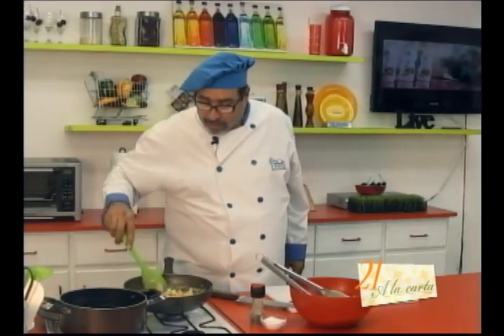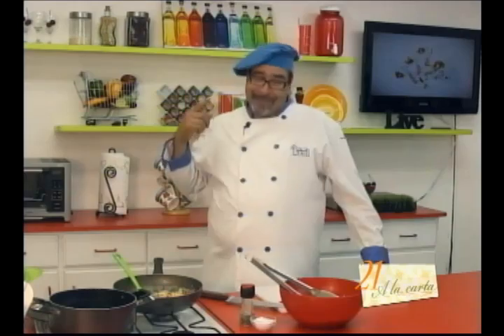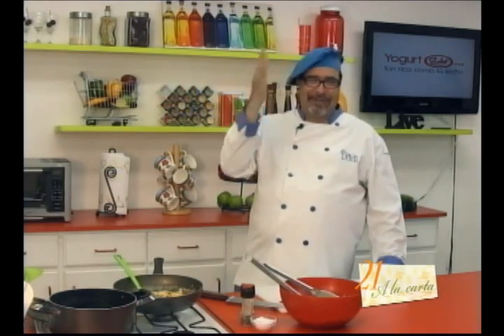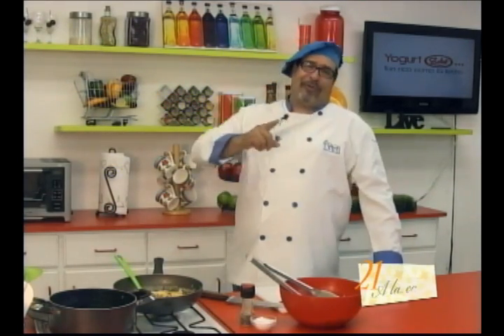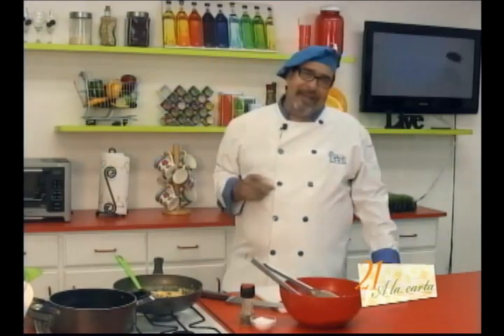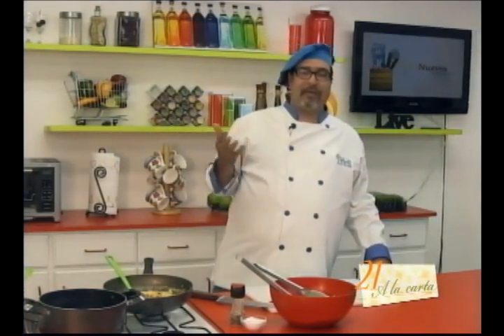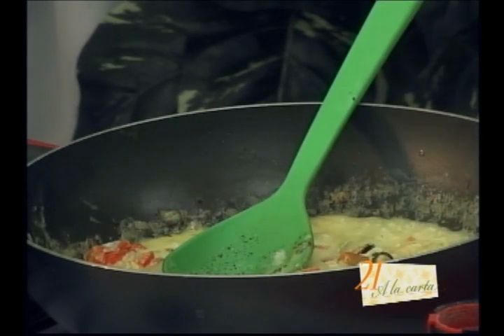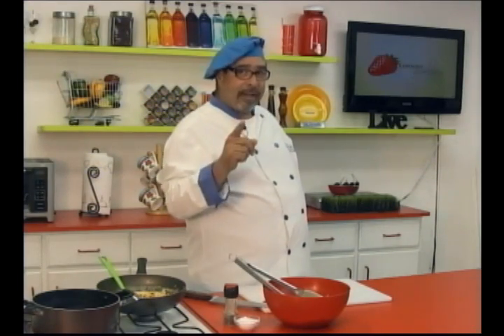Let's remind you that if you want to stay in contact with us, you can email us at 21lacarta@gmail.com, or you can stay in contact through our Facebook page '21 A La Carta' — give it a like and be our fan, and you can check and write comments there. And if you're working at this hour, when you get off work, go to YouTube '21 A La Carta video', subscribe, and you can watch these programs day by day.